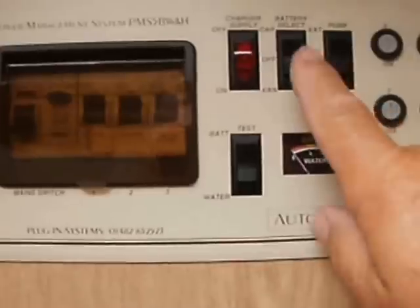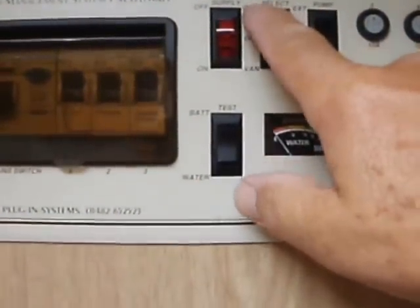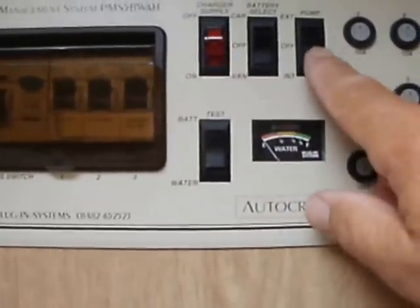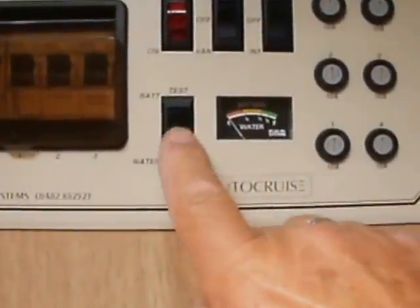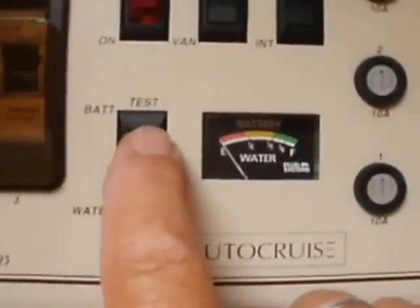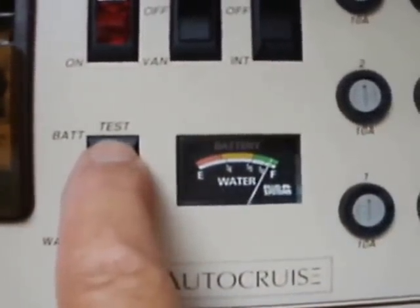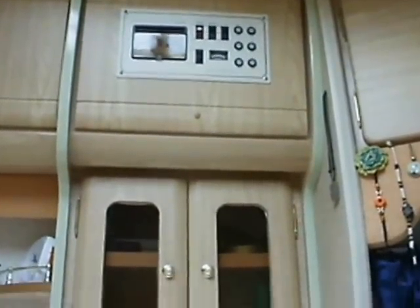When you arrive on site, we need power on in the van. This is the battery under the bonnet which starts the engine. This is the leisure battery for the van, and the pump — we need the pump on. This switch allows you to see how much water you've got on board, which is quite full at the minute. I always carry a full tank. And the battery power of the leisure battery, which is quite full at the moment. The electrical power is on to the van.